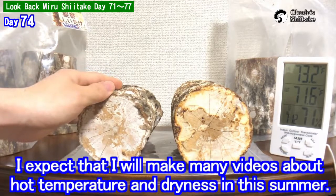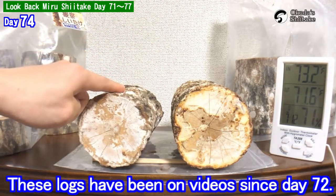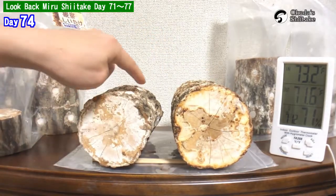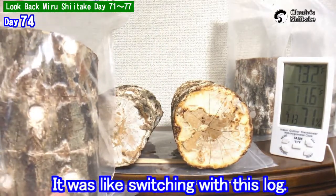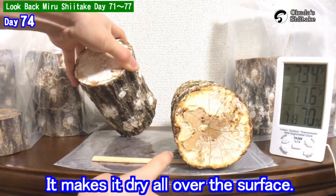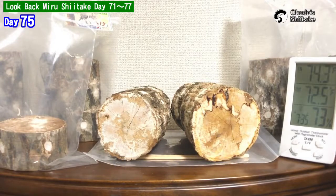I expect I will make many videos about hot temperature and dryness this summer. These logs have been featured since day 72 — they had small areas of mold on them, so I washed and dried them just in case. It is a good point to put some sticks under the log to make it dry all over the surface.